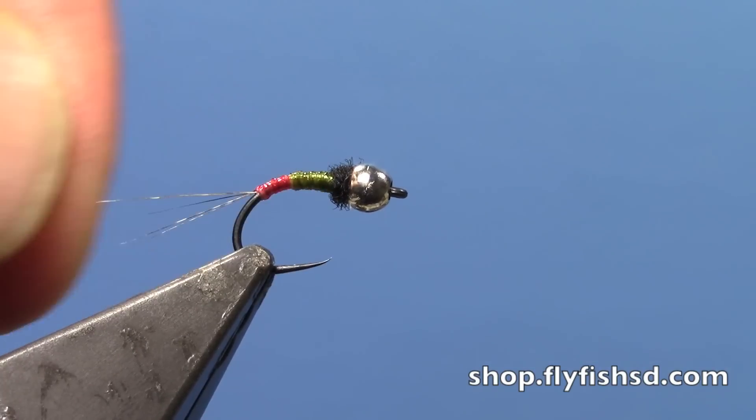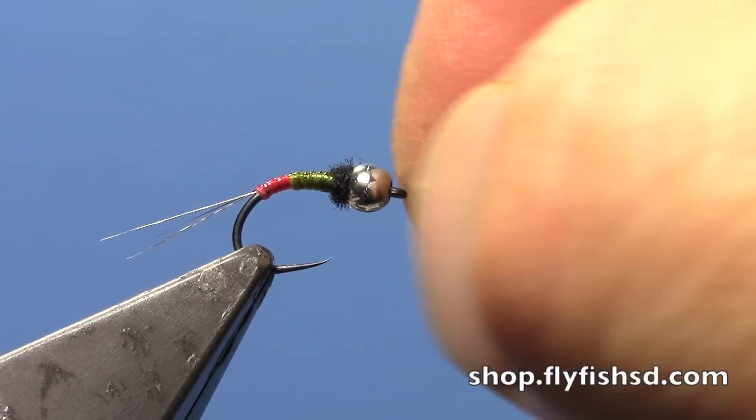There are lots of different colors of this quill body, so you can mix and match and come up with a lot of great combinations.